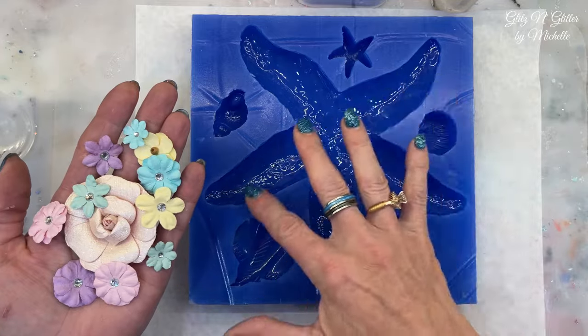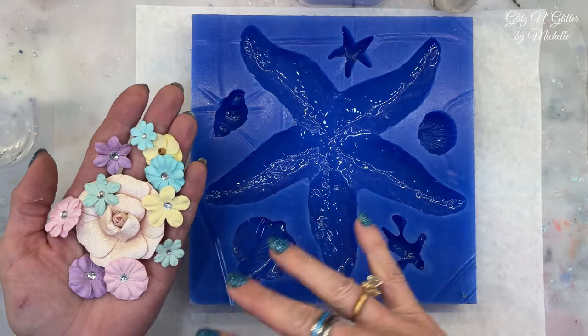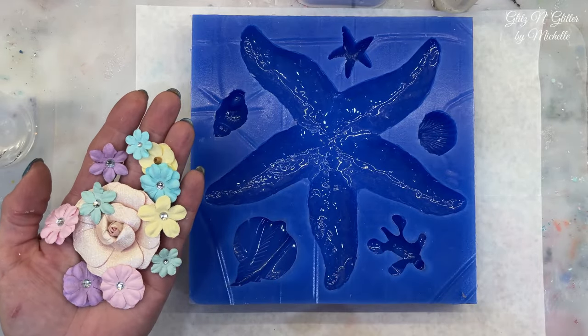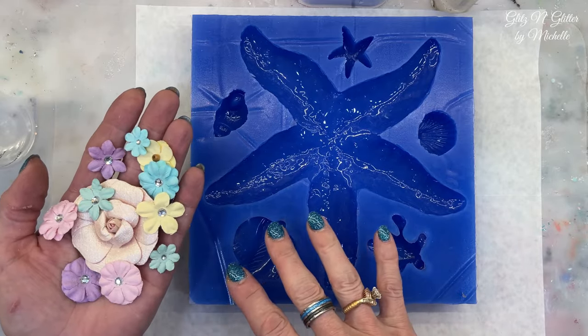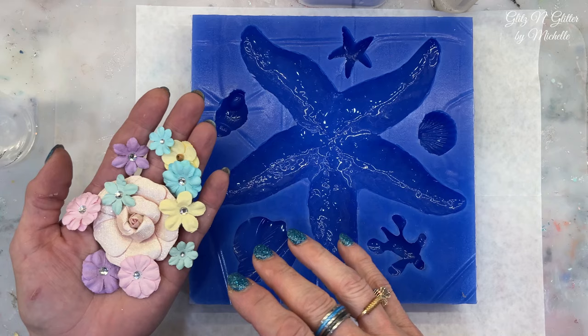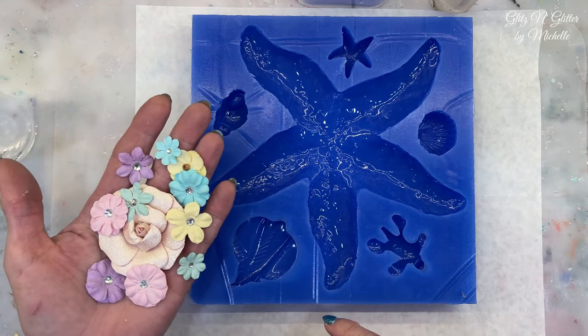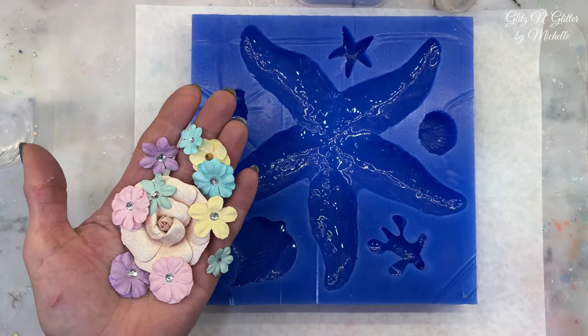So I'm going to pour two ounces in, place all my flowers where I want them, let it cure, pop it in my curing machine so I don't have to wait very long, and then pour the other half. Maybe I'll put some sparkle in it — I'm not sure. Maybe I'll put sparkle in all of it, but I will think about that. Let me get two ounces mixed up.